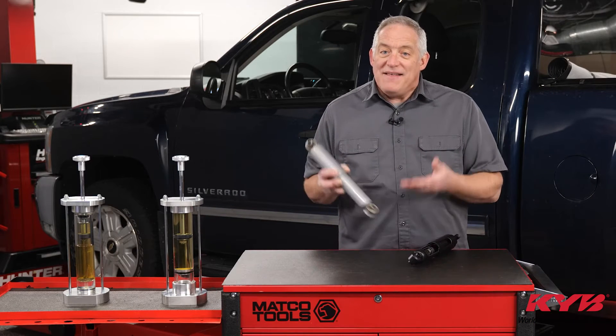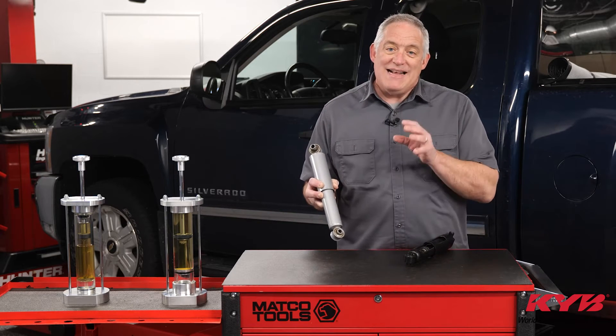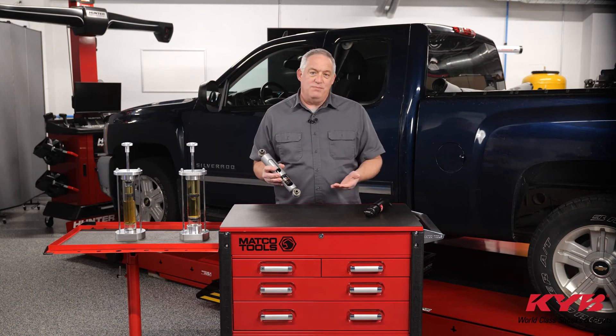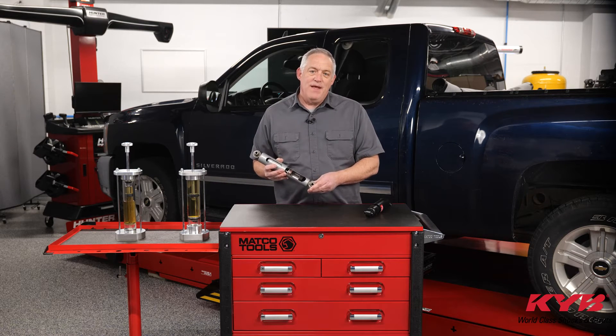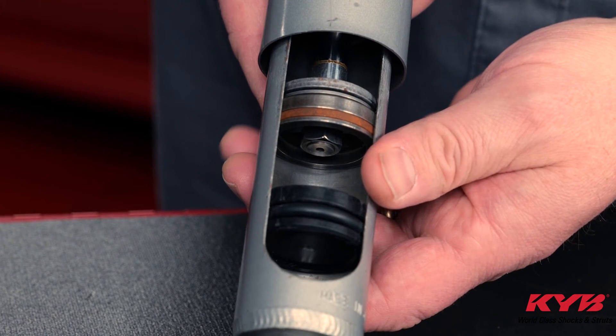You can't judge a book by its cover, and that's especially true for shocks. This monotube is a performance upgrade option and has several unique design features you can't see from the outside, so let's have a look inside. Monotubes have features that standard twin tubes don't. Instead of a second reservoir tube, there's a nitrogen gas filled high pressure chamber. This single piston includes both compression and rebound valves. It can respond to movement quicker, and it's calibrated at slightly higher damping rates. As you can see, the monotube only needs one cylinder, and that's of course where it gets its design name.